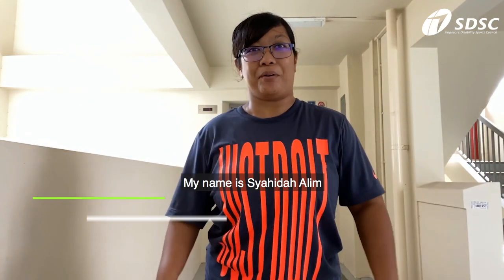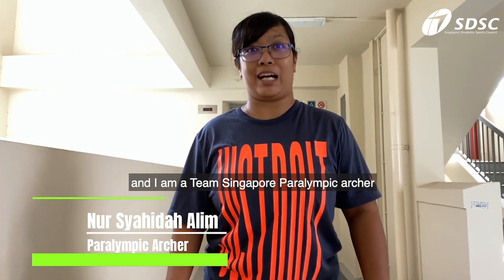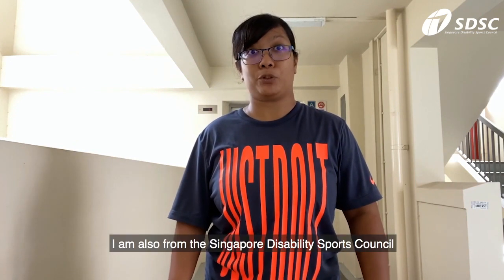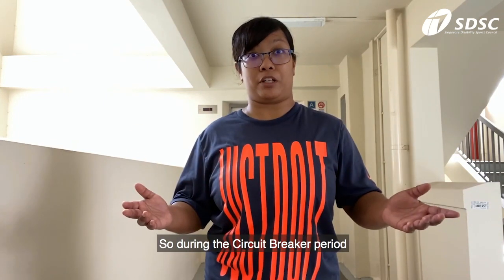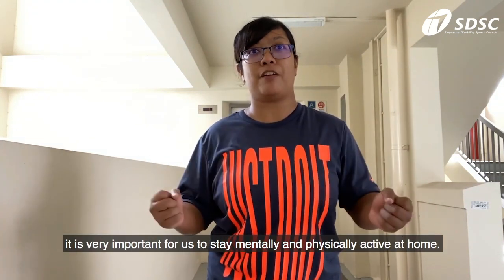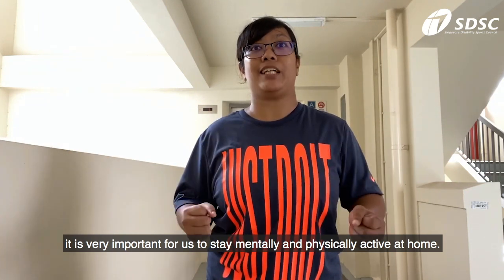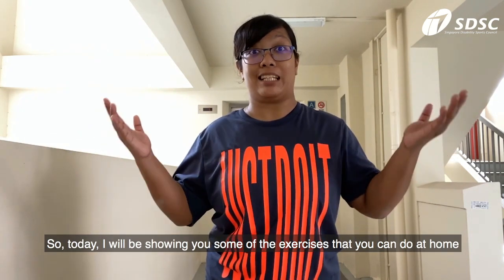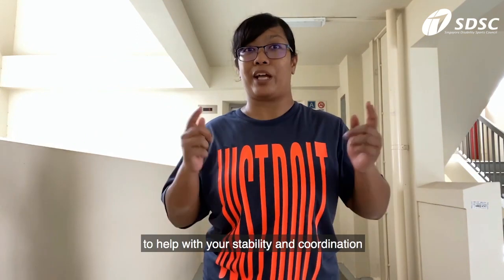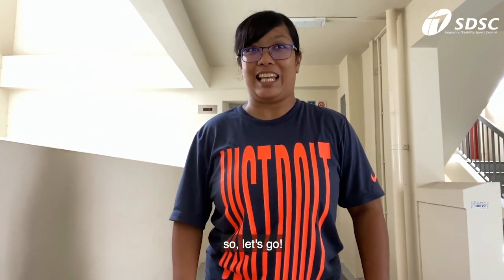Hi guys, my name is Shahidah Ali and I am a Singapore Paralympic Archer. I am also from the Singapore Disability Sports Council. During the circuit breaker period, it is very important for us to stay mentally and physically active at home. Today I will be showing you some exercises that you can do at home to help with your stability and coordination. Let's go!